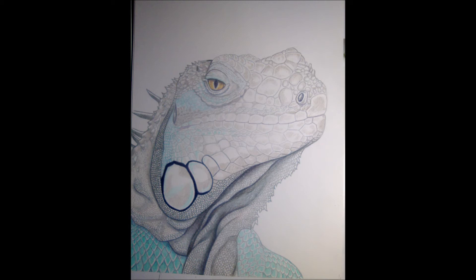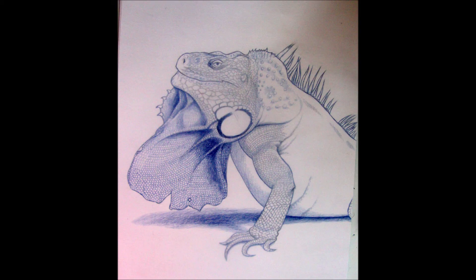Here is what I have so far. I also have another iguana piece in the works, so here is a sneak peek. This is a big male iguana named Victor. Both of these pieces are of iguanas at the sanctuary I work at.